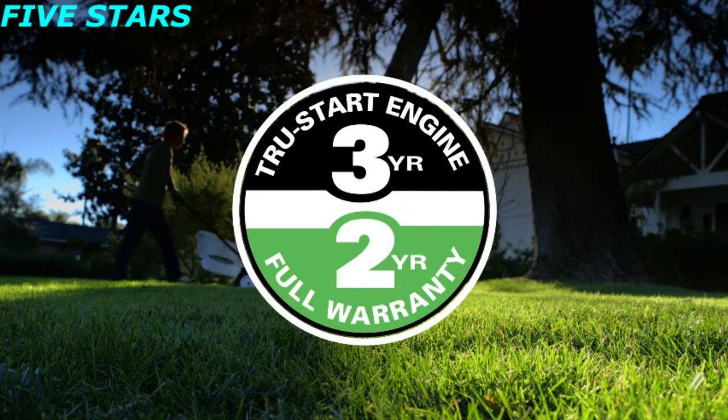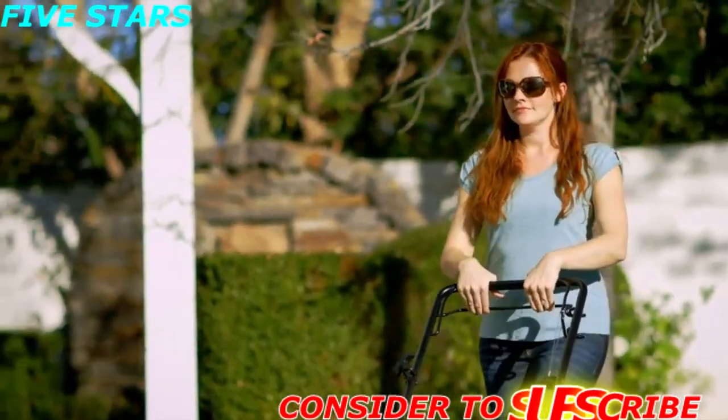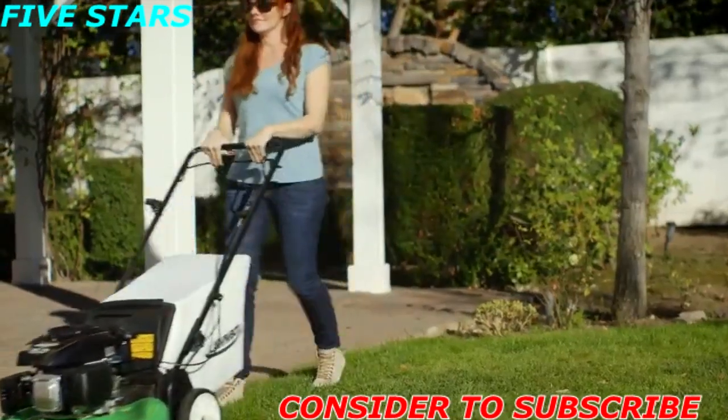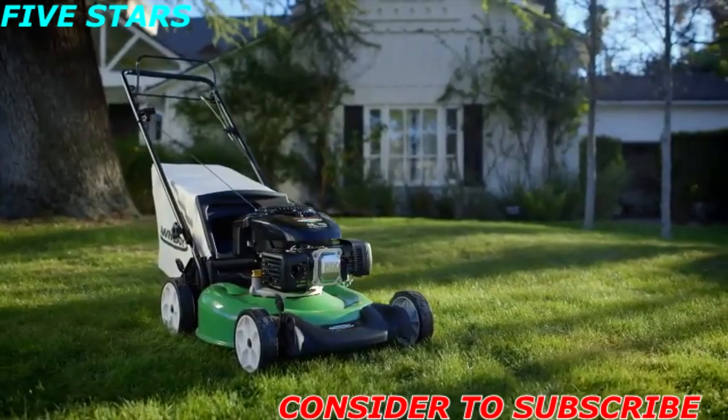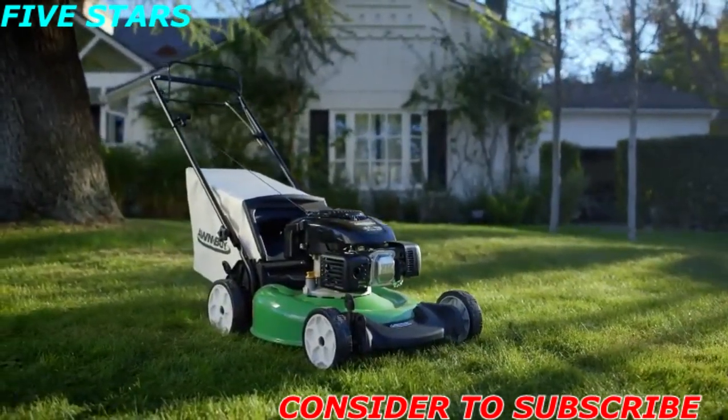Lawn Boy backs this mower with a full two-year warranty and the three-year true start guarantee. Your mower will start on the first or second pull every time, or Lawn Boy will fix it for free. For a dependable, self-propelled mower that's easy to handle and hard to beat, this Lawn Boy is the right choice for you.